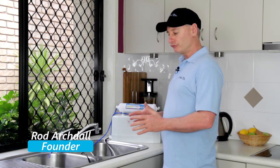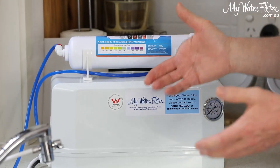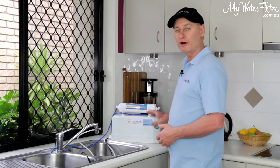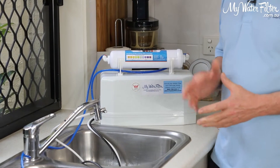G'day folks, Rod from iWaterFilter here today, and what we're going to do is just have a quick look at a brand new RO4000 water filter. They come in different ranges — there's four different styles to this range — but the main white box component is the RO4000, and it's got the cartridge system inside.